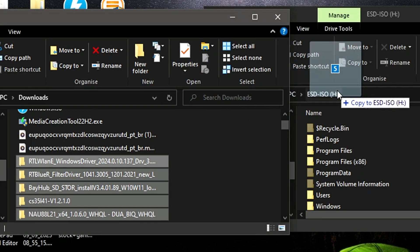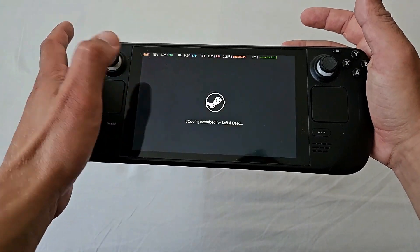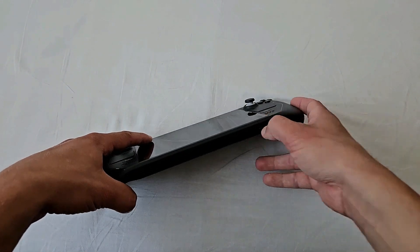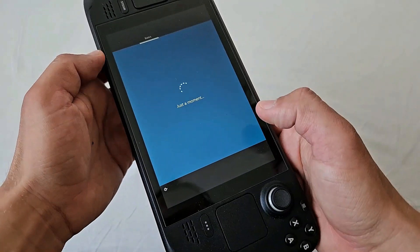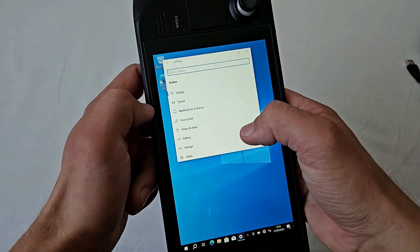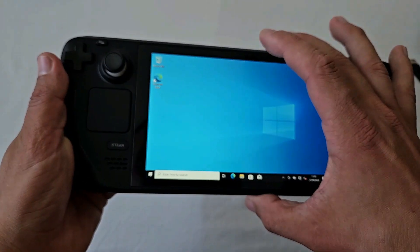Then I downloaded a bunch of Windows drivers for Steam Deck's WiFi, Bluetooth, graphics card, etc. And that was basically it. I inserted the micro SD, held down the power and volume down button to get to the boot manager, chose boot from micro SD, completed the initial Windows setup, and the final step was installing the Windows drivers. And I was all set, ready for the adventure.